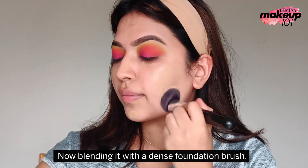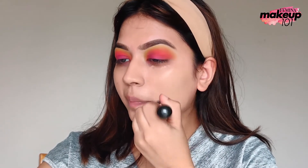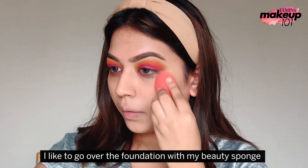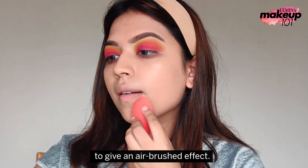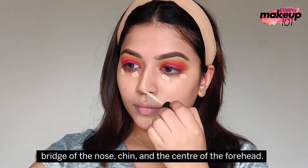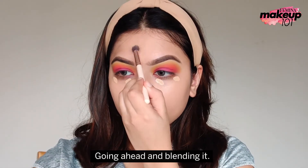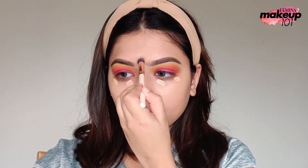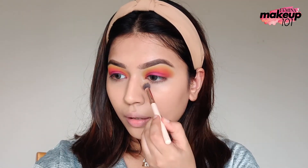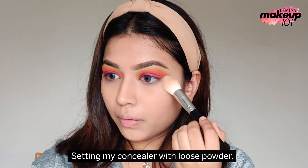Now, blending the foundation with a dense foundation brush. I like to go over the foundation with my beauty sponge to give an airbrush effect. Now, applying concealer to my under eye, ridge of the nose, chin and the center of the forehead. Going ahead and blending it. Setting my concealer with loose powder.